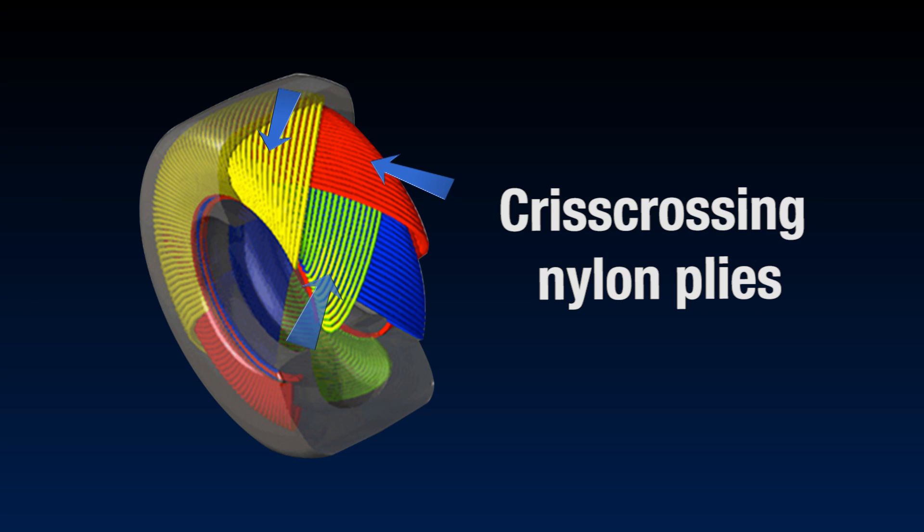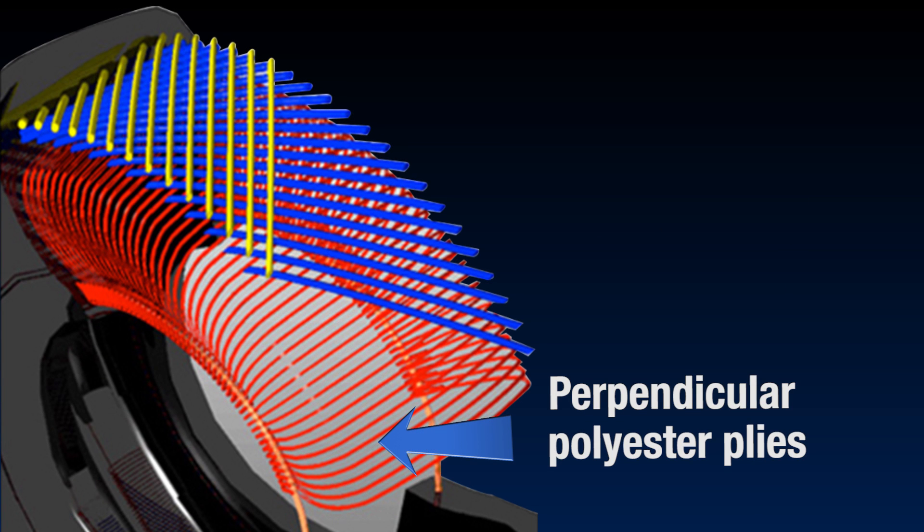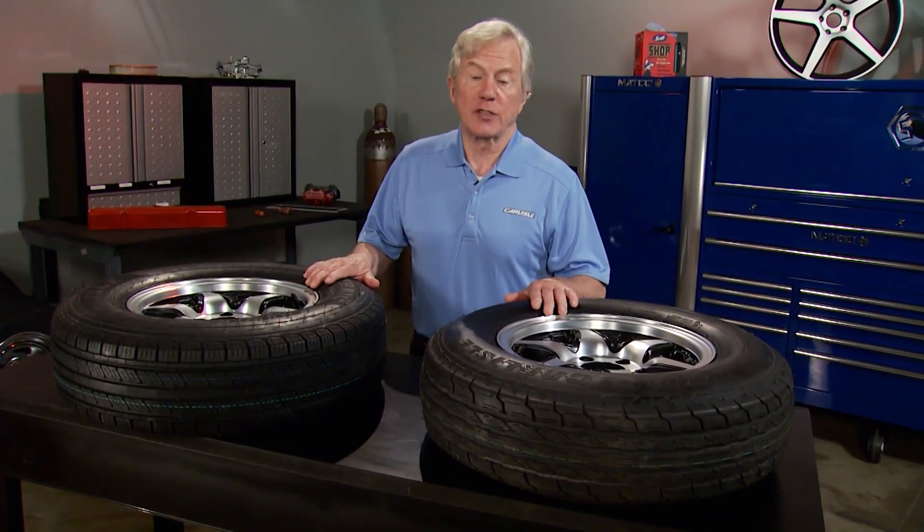Bias tires are made by crisscrossing nylon cord plies at a 30 to 45 degree angle to the tread center line. Whereas radials are constructed with perpendicular polyester plies and crisscrossing steel belts underneath the tread, which increases structural integrity. These two constructions have different advantages and uses.